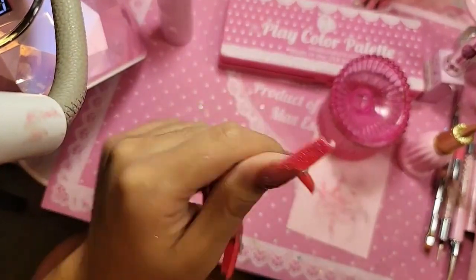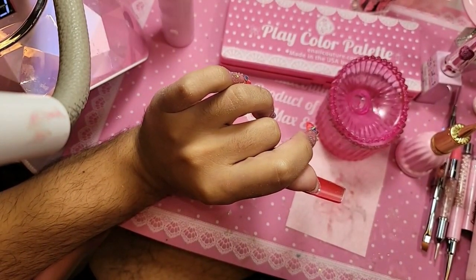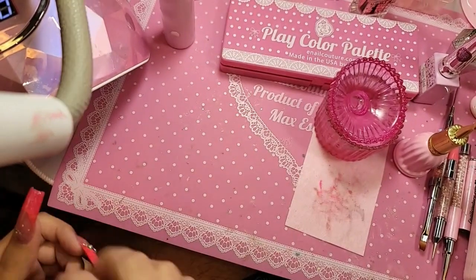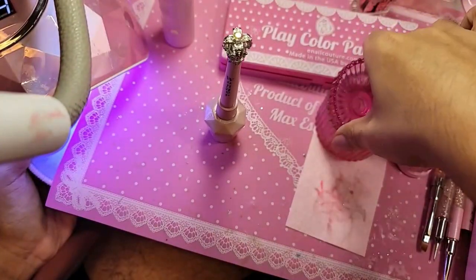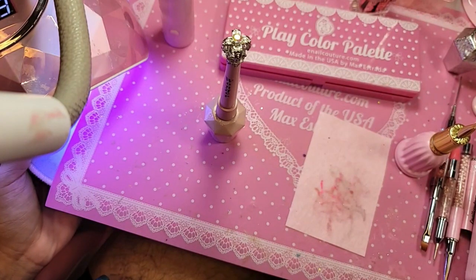Beautiful — turn the nail upside down and let it level out just for a few seconds. Beautiful, and we're going to bake this for 30 seconds to freeze it. Then we are going to apply one coat of wonder gel on top of everything and seal it so that way we can apply the diamonds with squeezy gel. Prepping the natural nail with acetone — no, that's what nail prep and primer are for.